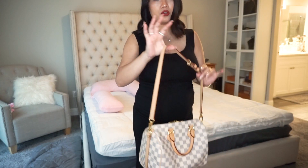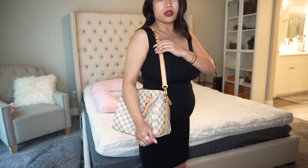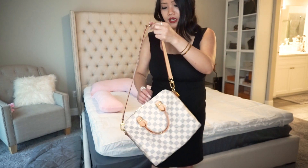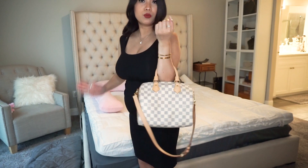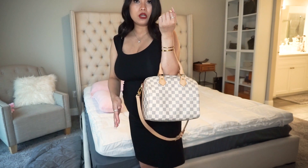I took the extension strap out and it's back to just the two straps — this is how I like it for my body frame. Besides wearing it crossbody or on the shoulder, you can also crook it on your arm, which is super cute — I love how the strap dangles. Or if you don't want to do that, you can just carry it by the top handle, which is super cute too.